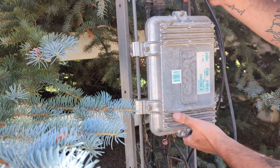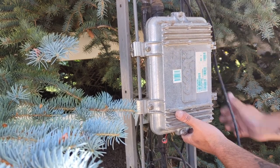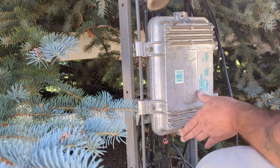That's where your internet is coming from, by the way — out of these cable taps. That drop goes to your home. If you're curious as to how that gets back to the headend and how your internet actually works, keep following my channel and you'll learn from it.